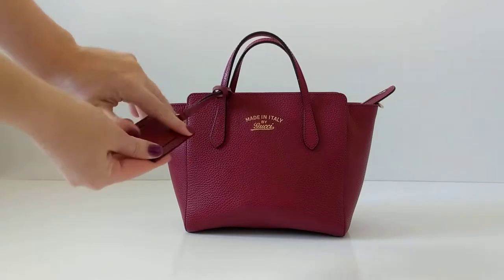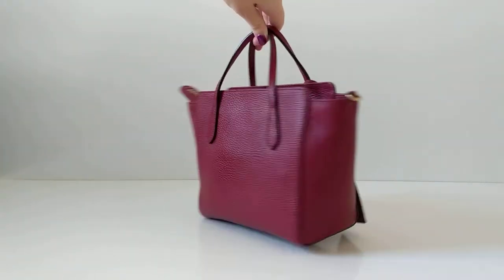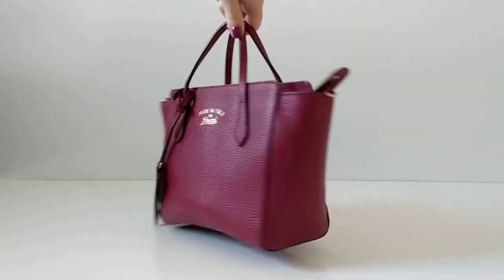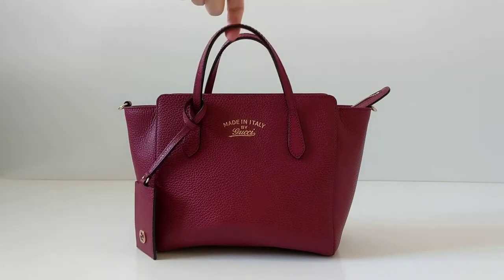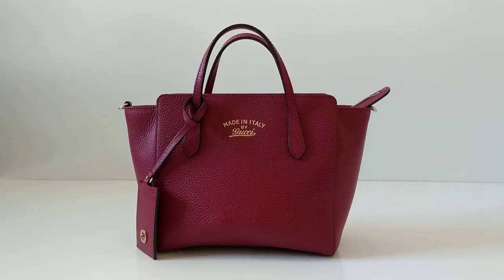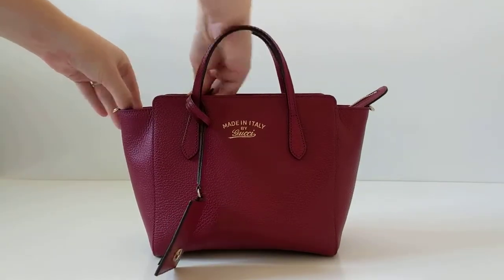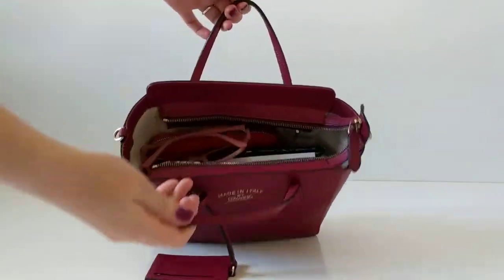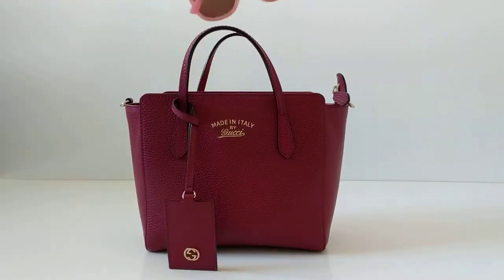There's a little ID section here. I love that the handles stay upright on this bag — that's a pet peeve of mine if they droop down. It's got a zip, so it's going to keep all your stuff safe. It's already packed with some things you might like to carry.